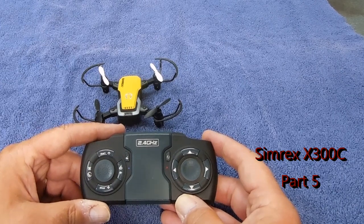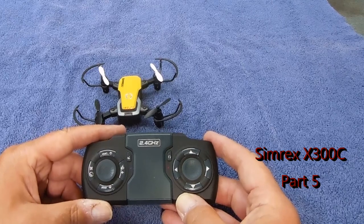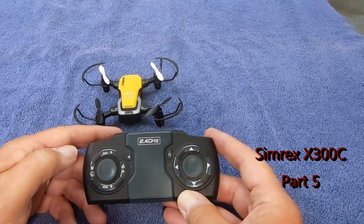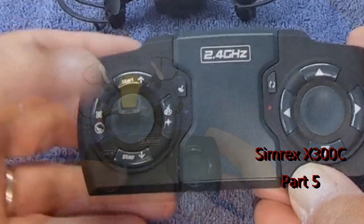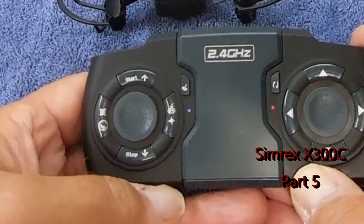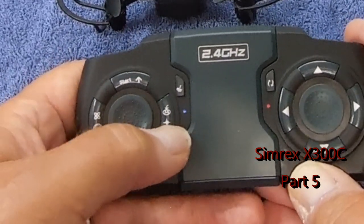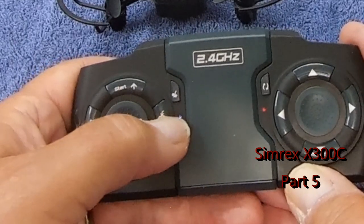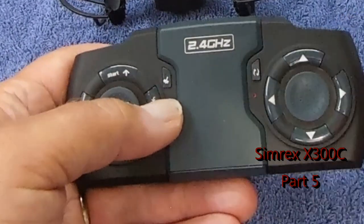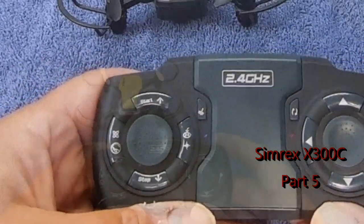Probably one of the most important functions to learn is the automatic return. That is this button on the left side that shows an A, a circle, and a down arrow, and then like a star. What you do to activate the automatic return is push that and hold it, and that'll bring the drone back to you, especially if it gets away from you during the day.